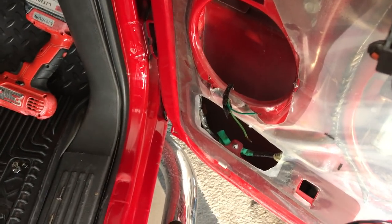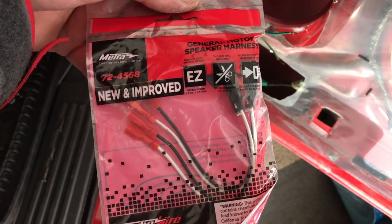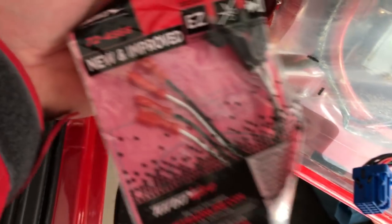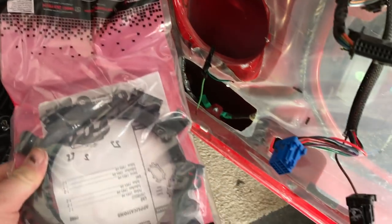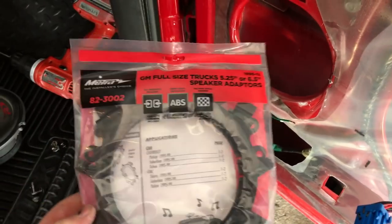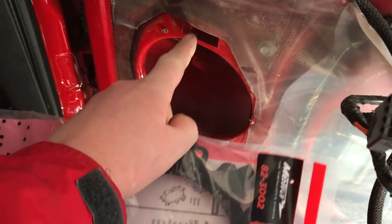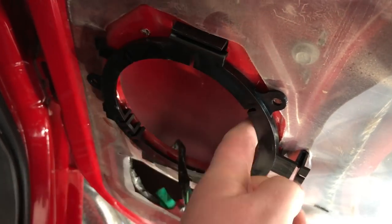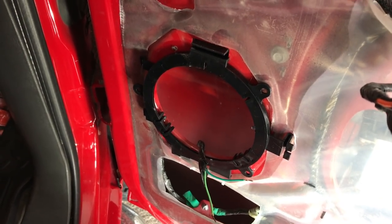If you don't cut the factory wiring harness, you can plug it into the Metra 72-4568 adapters — factory retention, very nice. They just plug into the factory connection and the other end plugs into the speaker. The previous installer already cut the wires, so unfortunately we can't use those adapters. To help with the install we've also picked up the Metra 82-3002 speaker brackets, which clip into the factory location. These are really cool — they only cost a few dollars on Amazon and I really recommend picking them up.